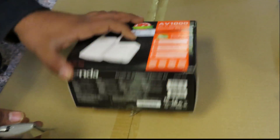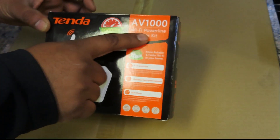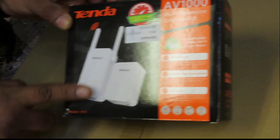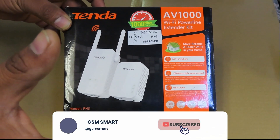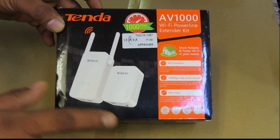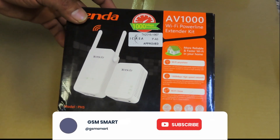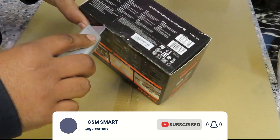Welcome to GSM Smart. Today we're going to unbox the Tenda powerline adapter. This device works over electricity wires — if you don't want to run Ethernet cables around your house, you can use your electric wires to run or extend internet or Wi-Fi.